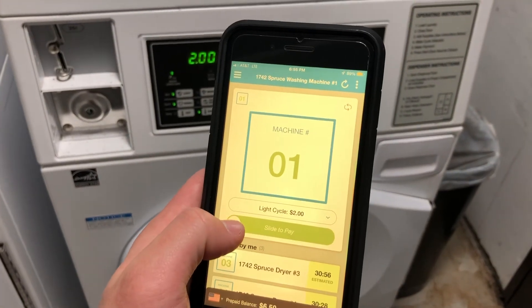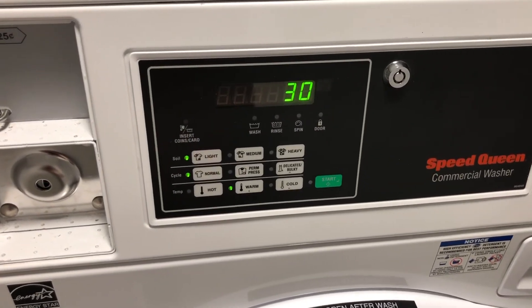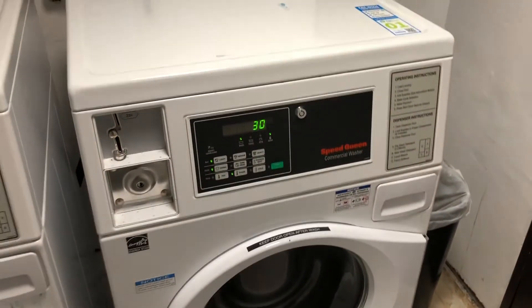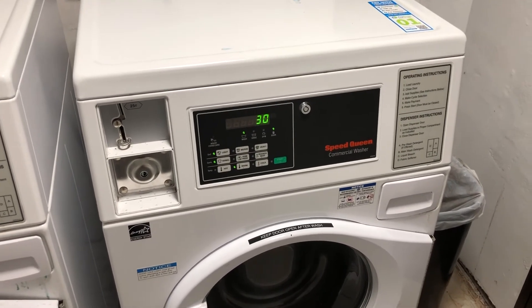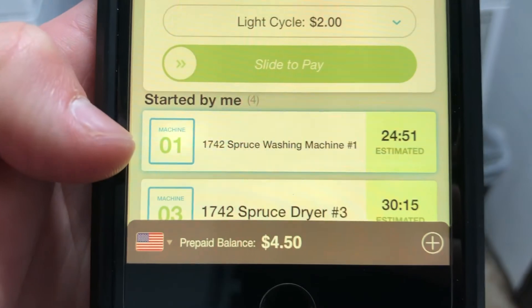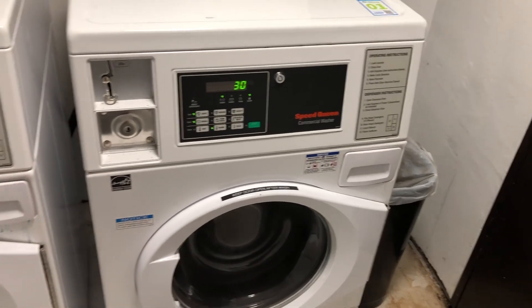If I just slide this across, it'll connect to the machine. We've paid for the cycle and all we have to do now is click start. Now we can see the door is locked and the cycle has started. Another nice perk of the app is that it will show a time estimate of how long the cycle is going to run for. For instance, we just started the load on machine number one and you can see it's estimating the time — this helps you know how long your load will run so you have a general idea of when to come back down to get your laundry out.